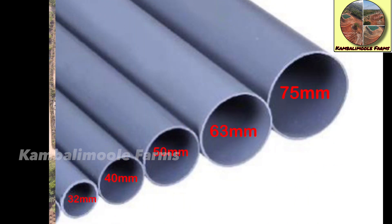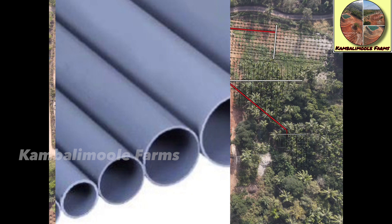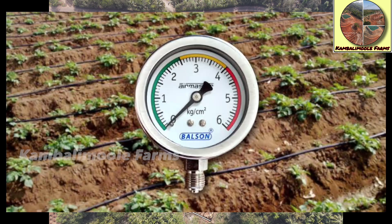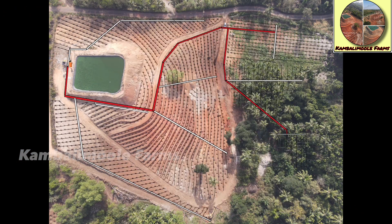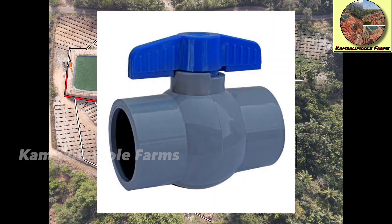...50 mm, 40 mm, and 32 mm PVC pipes from top to bottom respectively. This telescopic design helps us maintain the pressure and reduce the cost. At every reducing point, we will install ball valves to maintain the required pressure for the lateral lines.